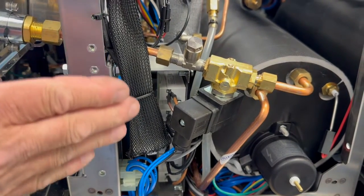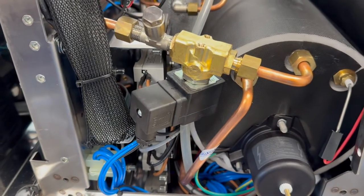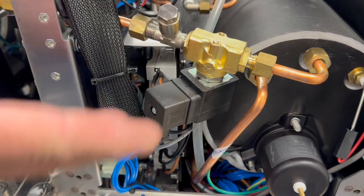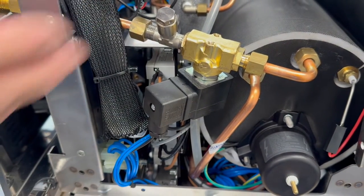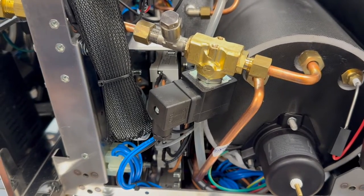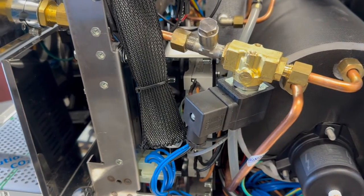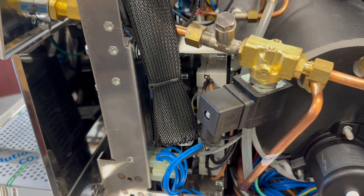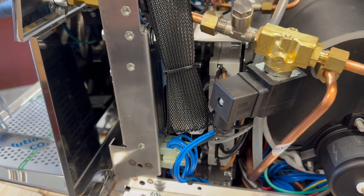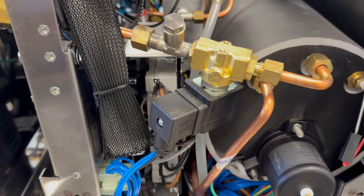This is why electrovalves for steaming mean less maintenance upfront — it's not hard to just change a steam valve versus rebuilding a whole mechanical valve. When you look at rebuilding, you're looking at technician travel or being there for preventive maintenance anyway, but it's the labor investment. A mechanical valve is less in parts, but an electrovalve is easier to manage.